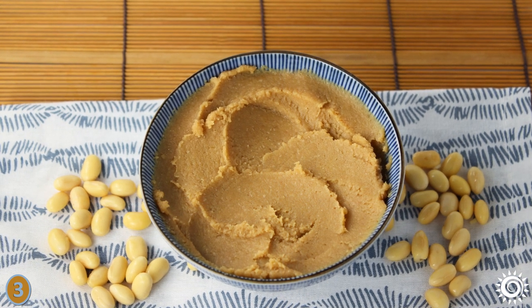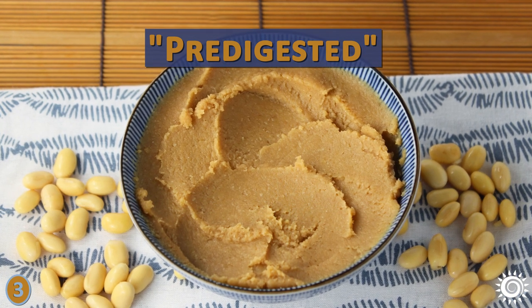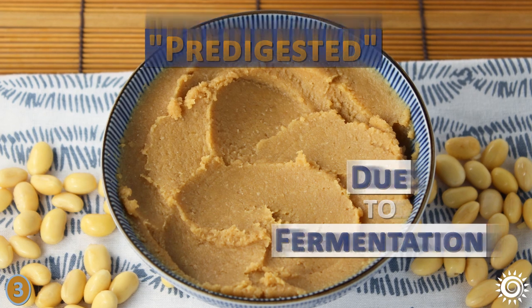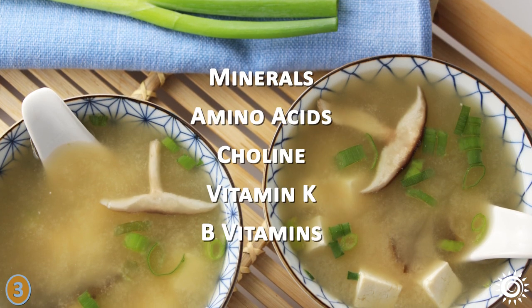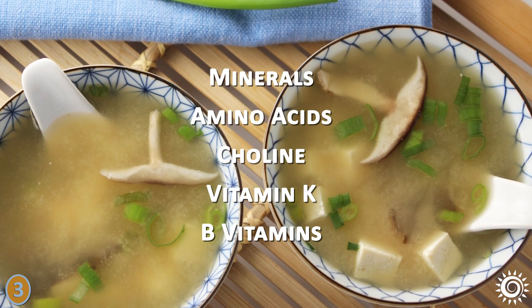The nutritional components of the beans and other ingredients used are essentially pre-digested due to the fermentation process, making them more bioavailable. Most types are sources of minerals, amino acids, choline, vitamin K, and B vitamins.